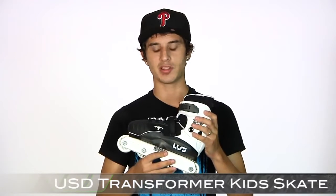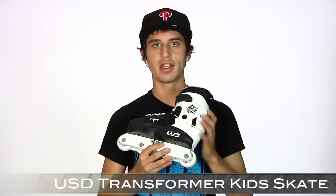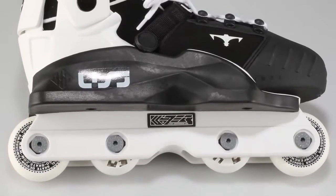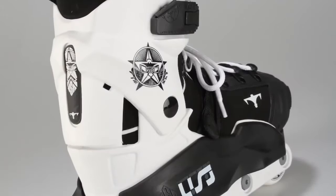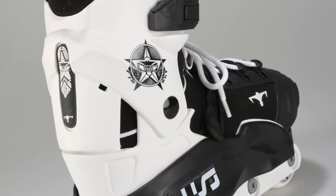Hey guys, thanks for coming to IAW today and checking out the USD Transformer Skate for Kids. Awesome skate — it's got nice sole plates on it for beginners, also really adjustable so it gives a lot of customization for kids, and also allows them to grow into the skate.